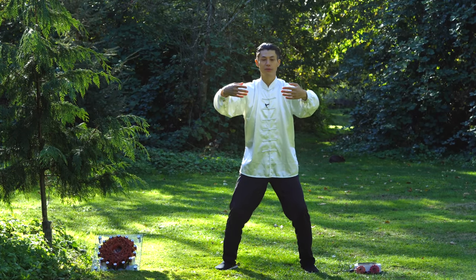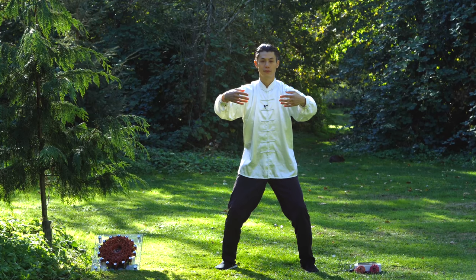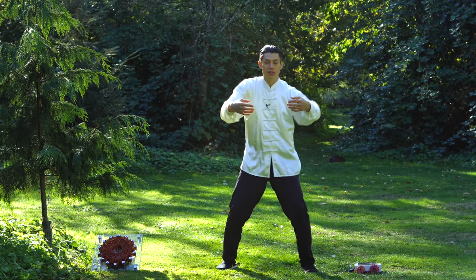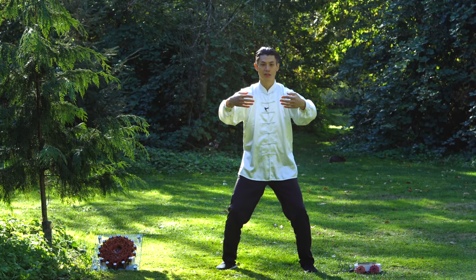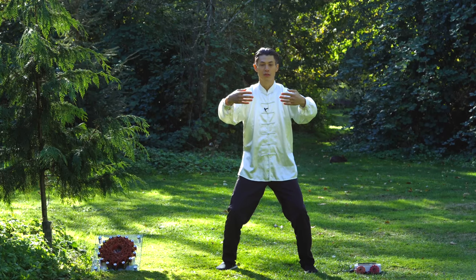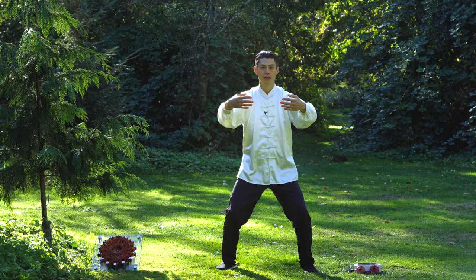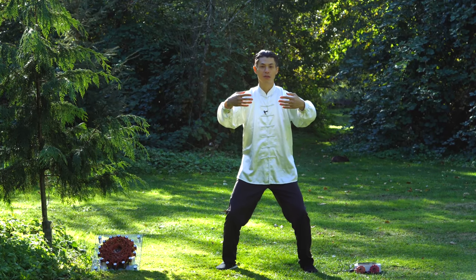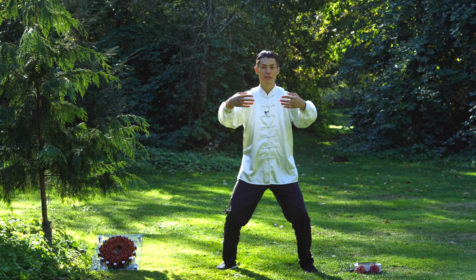Once you have that, your hands should be relaxed, slightly open like this, and your fingers should be pointing towards each other. At this point, just get comfortable with this position. If you feel tension, that's okay — just move around and get back into position. Now practice your breathing: do the reverse breathing — breathe in, contract, then relax and expand your belly. This helps you ground even more, because as you expand your belly, that opens up your hips, and when your hips open up, your legs start to feel heavier.